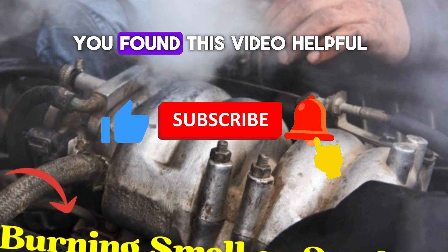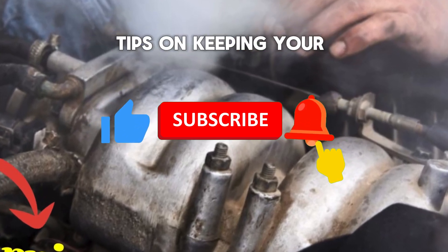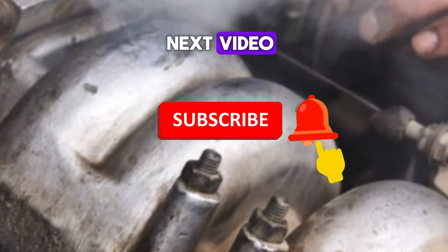Thanks for watching. If you found this video helpful, hit the like button and subscribe for more tips on keeping your car running smoothly. See you in the next video.